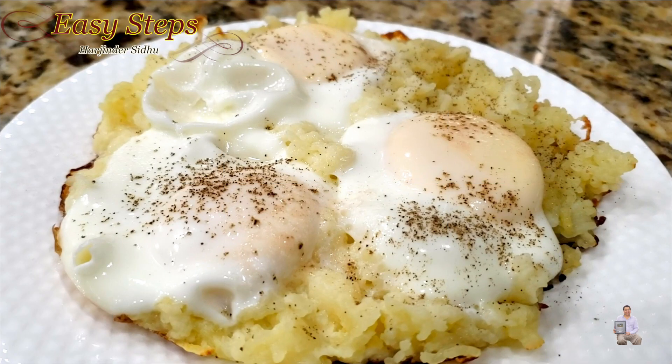This is a quick and easy breakfast recipe. If you love potatoes, then this recipe is for you. Please try it and share your comment below on how it turned out. As always, like, share, and subscribe to Easy Steps Cooking. Thank you and have a good day, bye bye!